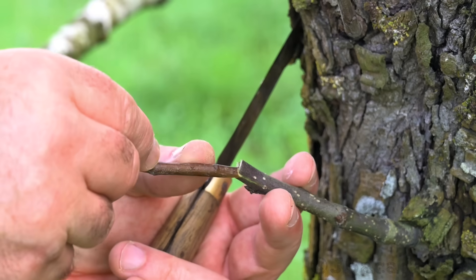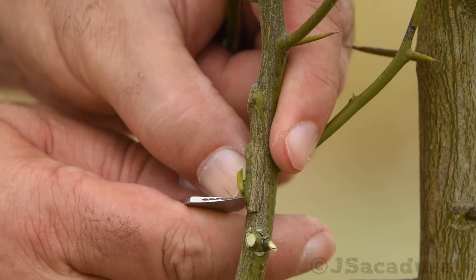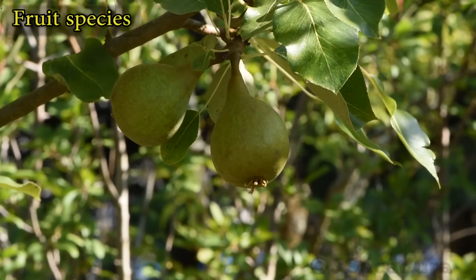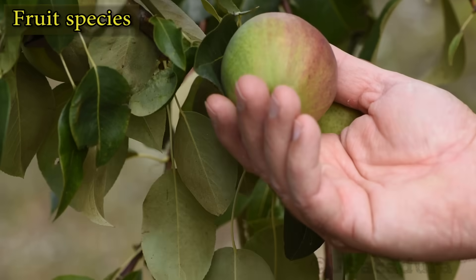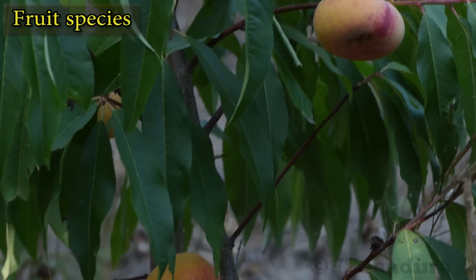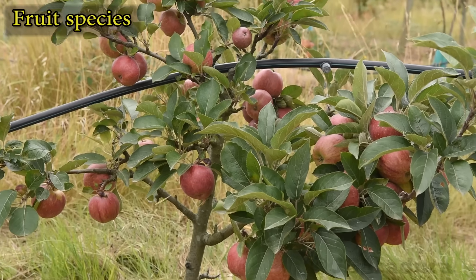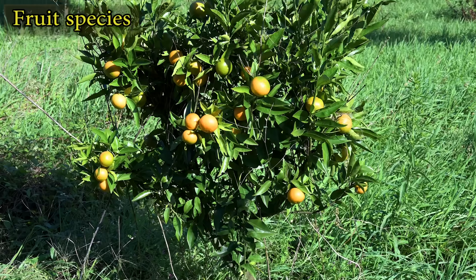With all the different grafting techniques that can be used, choosing the right one for each job can be a challenge. Several factors might determine the best techniques to use, the first being the fruit species. We can't really say that grafting techniques are fruit species dependent. Nevertheless, some grafting techniques will have a greater success rate on some fruit species than others.